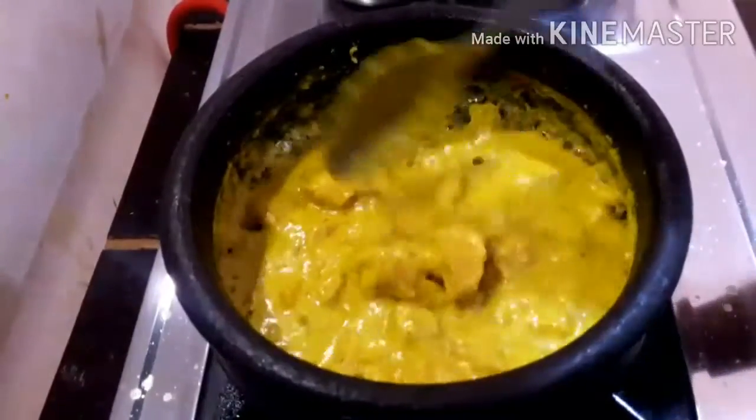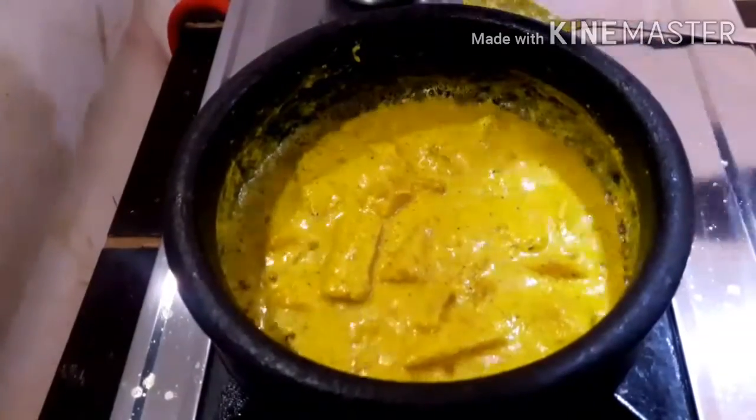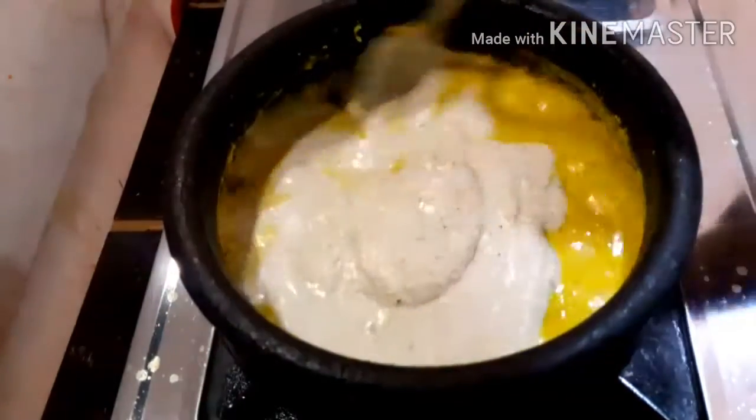We are going to add it all in the pan. We are going to cut the pan. Now we will add the pan in. We will add the pan and it will make it.